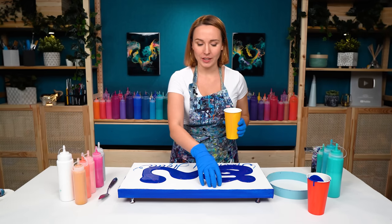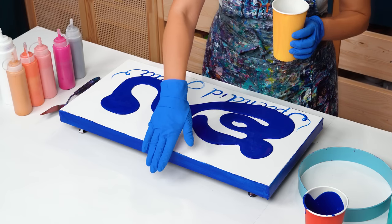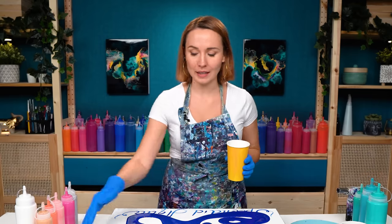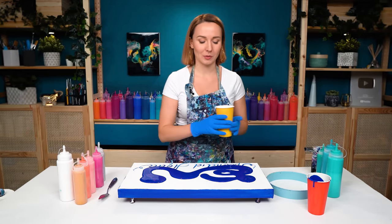I'm working on a 12 by 24 canvas today. I've pre-painted the sides because I want them to be covered. Phthalo blue is quite a transparent color, so it's definitely a good strategy to paint the sides if you want good coverage on them when the painting is dry.